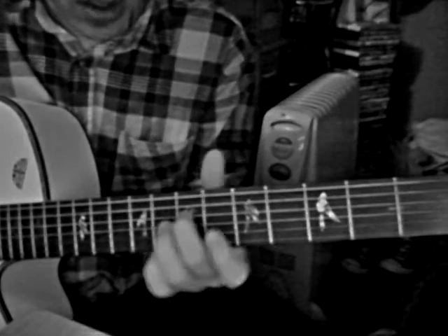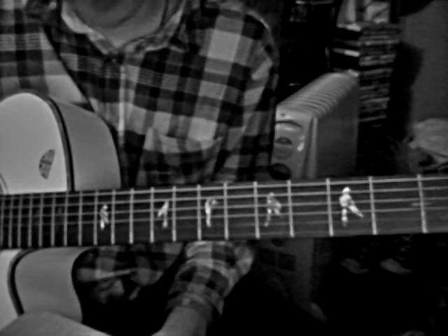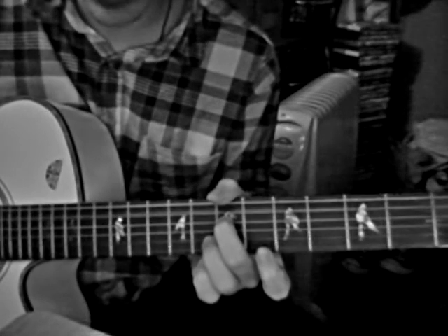You're starting off with a weird thing here. Your B string is tuned down to an A — always tune that down to an A for most of this. So you're doing an open A.